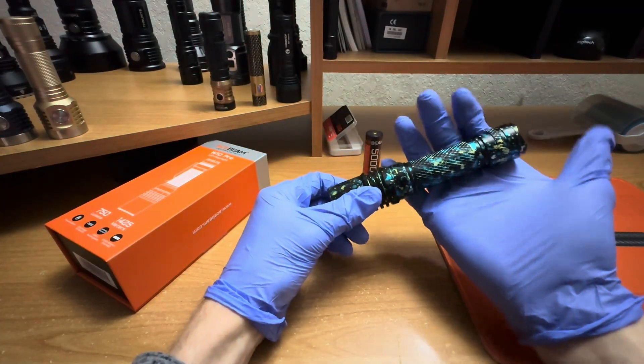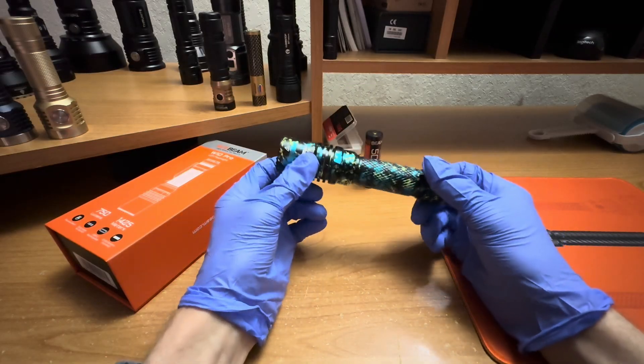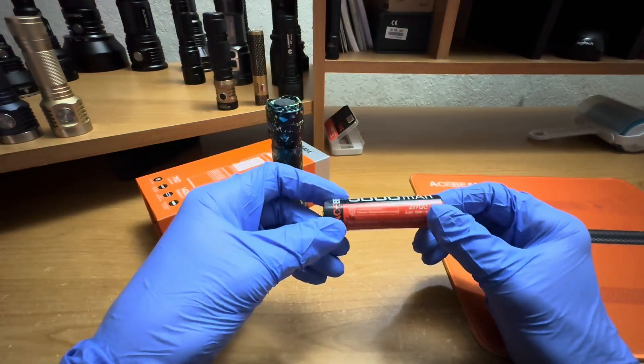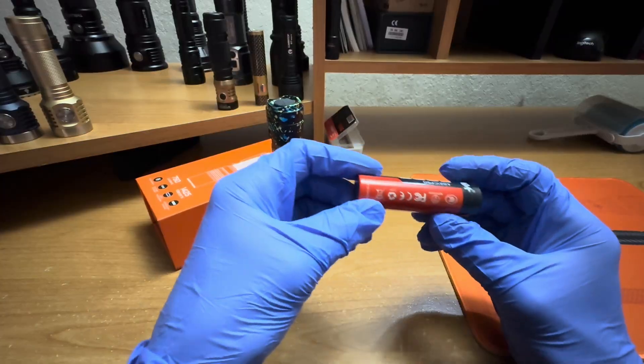To access the strobe mode you basically just double-click the e-switch in the back. Frequency is probably around 15 Hz, although Acebeam doesn't specify the rate. You lightly press the switch to get into momentary turbo, and then click it once for constant on. This light comes with a 5 amp-hour 21700, as with most Acebeams nowadays.